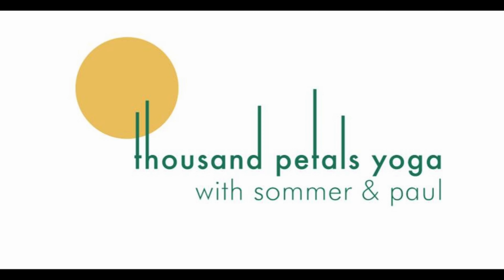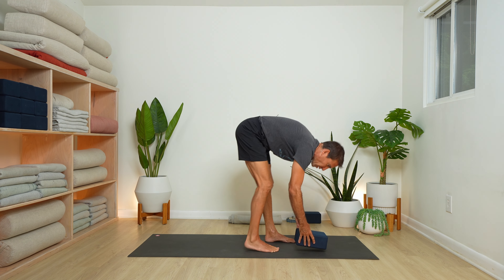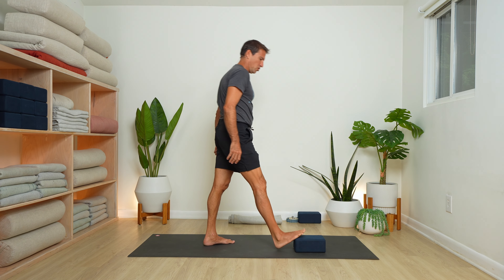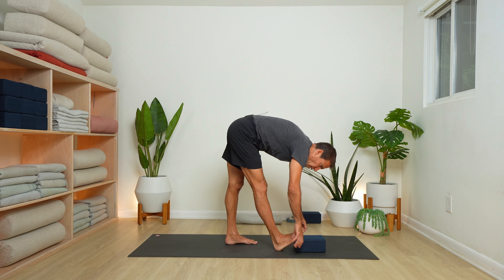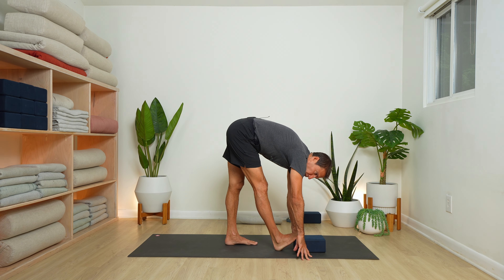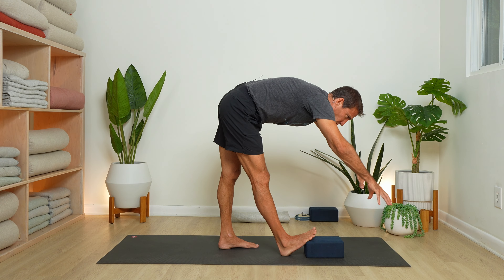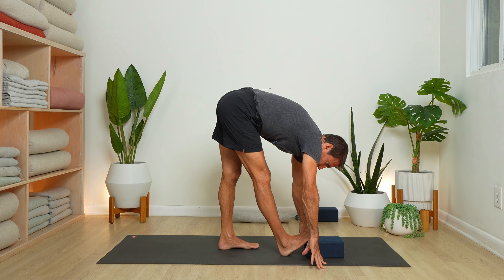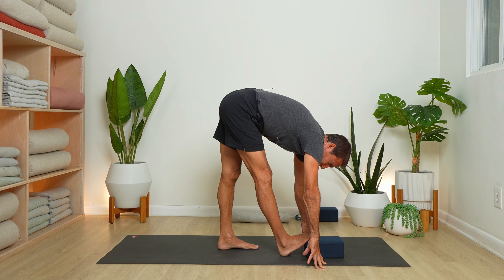All right, let's get started and get loosened up. We'll begin by coming to standing — this is where you want to grab a hold of your block, blanket, or book. A great stretch for the calf muscles and hamstring. We'll start with the right foot: ball mounds of the foot up on the block, then folding forward, bringing your hands either to the floor or some kind of prop, even a chair in front. The left foot is behind the right by about a foot or so.